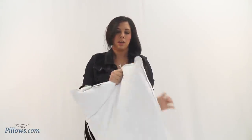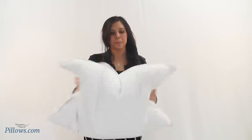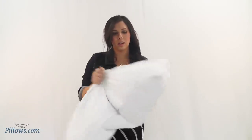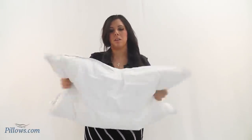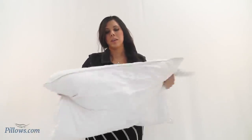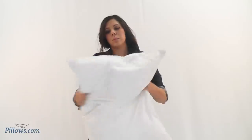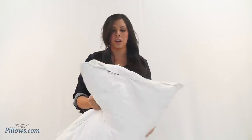What I recommend is to take it out of the package, grab both sides, and just work the air into it. The little down clusters are natural insulators, so they hold a lot of air. You get air redistributed back into them and they will puff up — they will be lofty and full, and your pillow will be as plush as you had thought when you purchased it.